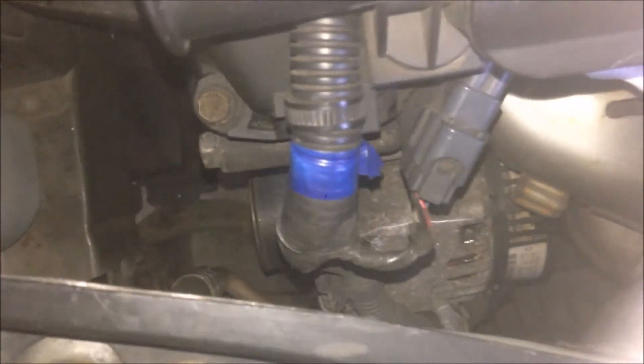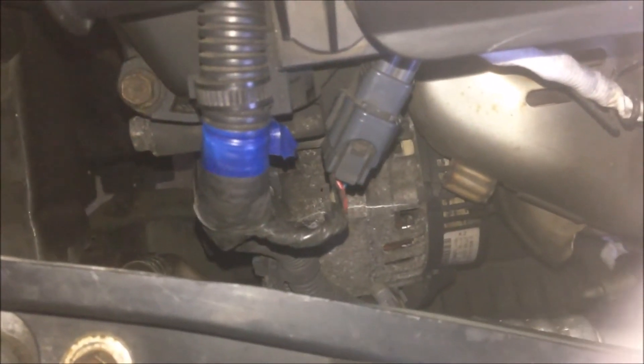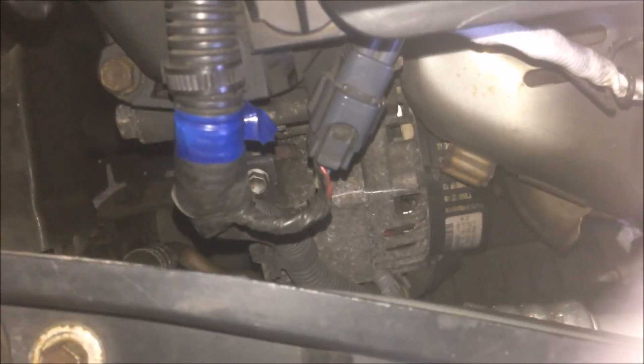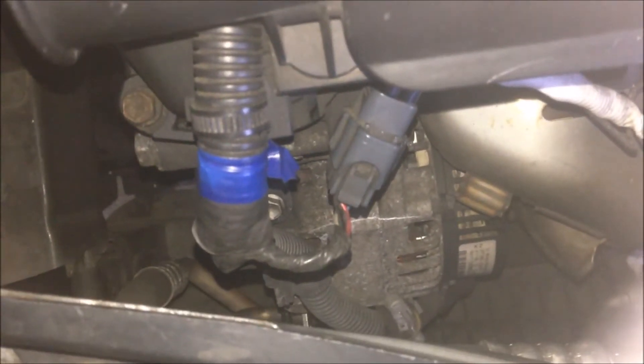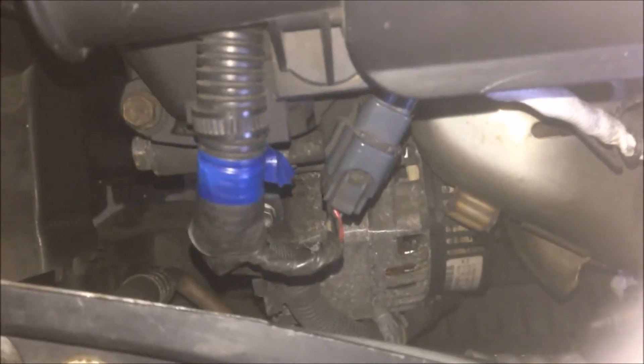I recharged the battery, connected it, and switched to start. After starting, I think it was two or three seconds, and there was a very loud noise, so I switched off the engine. Later on I tried to start again but my battery couldn't pull the engine, so I disconnected the battery and charged it again.